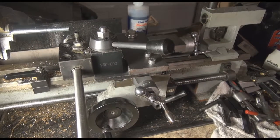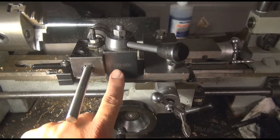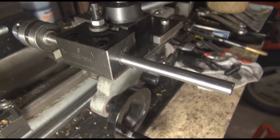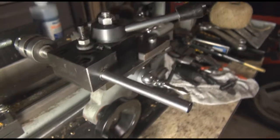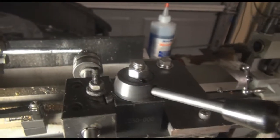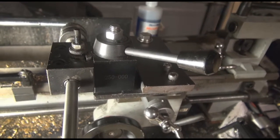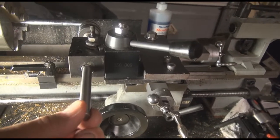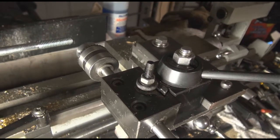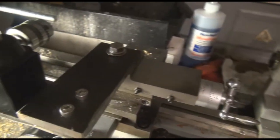What I did is I used my quick change boring bar holder — it's for a 250 series quick change — and the boring bar holder number, as you can see, is 250-004. It just so happens to have the exact diameter of hole I needed for this little tool post drill project. Three-eighths, I believe, is the diameter. This is drill rod that I cut down and tapped to put on this small Jacob's chuck that I picked up for about 15 bucks on eBay, brand new.